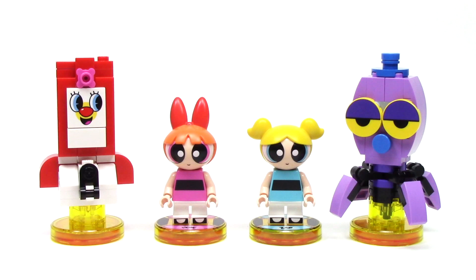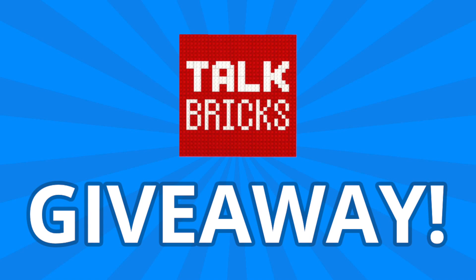Hey guys, Michael here, and I'm back to talk bricks. Today we're talking Lego Dimensions and the Powerpuff Girls Team Pack. For the weekly giveaway, simply comment and subscribe, and you could win a prize.